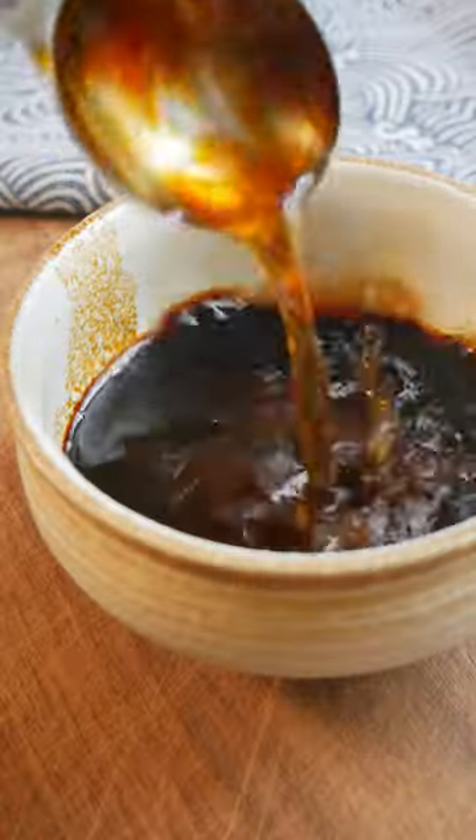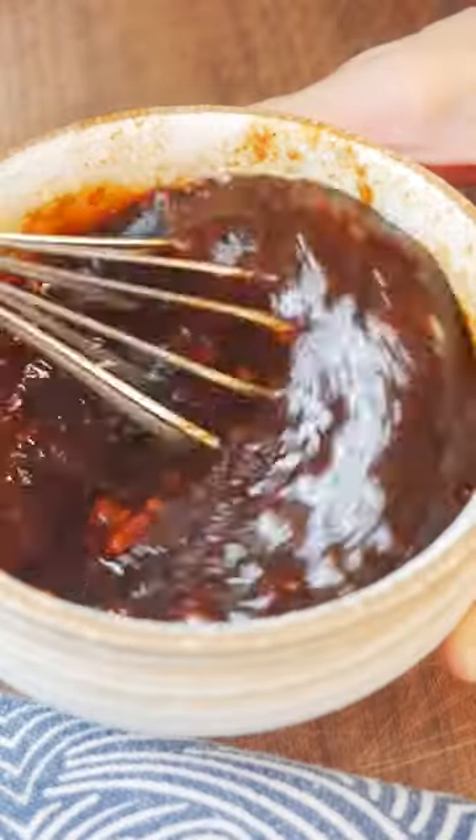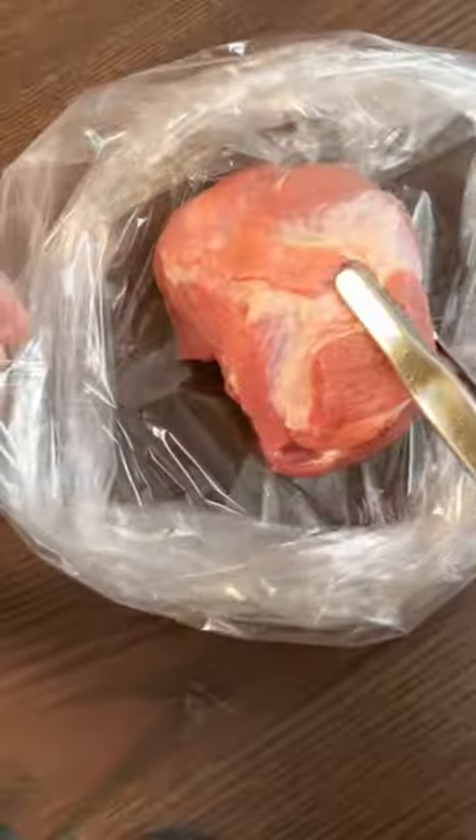It's pungent, salty, and it adds a depth of umami flavors. If you don't have it, skip it, but if you do, I recommend adding it. Now once the marinade is mixed well, reserve a few tablespoons, then massage the rest into the pork. Leave her alone for 12 to 24 hours.